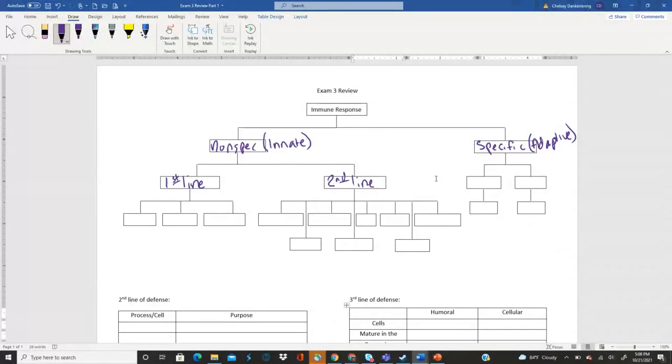Remember these first lines of defense are at the surface of our body and the main purpose is to keep pathogens out. We're going to have — I'm abbreviating here — physical, chemical, and mechanical. The physical is the same thing as structural. Remember there's a handout I posted on Blackboard where you had to divide terms into whether it's a physical component, chemical, or mechanical, so definitely review that.